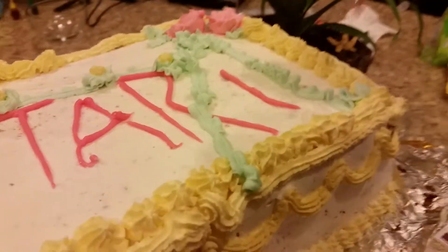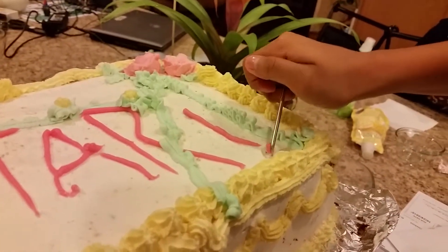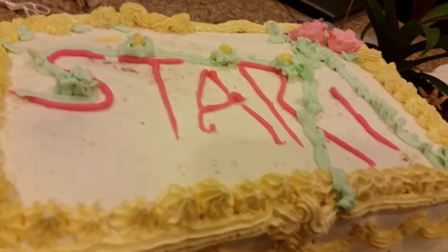What are you doing? Prepared the cream. This is my first red pink that Nancy made.